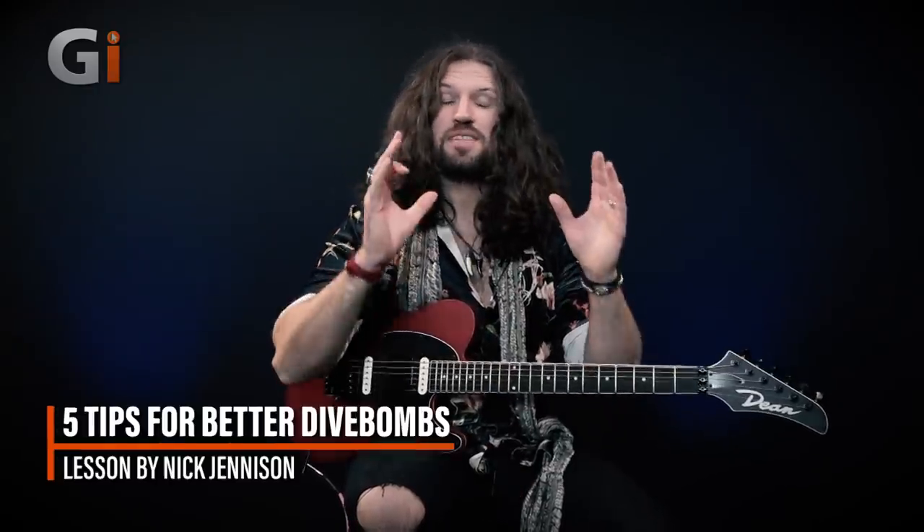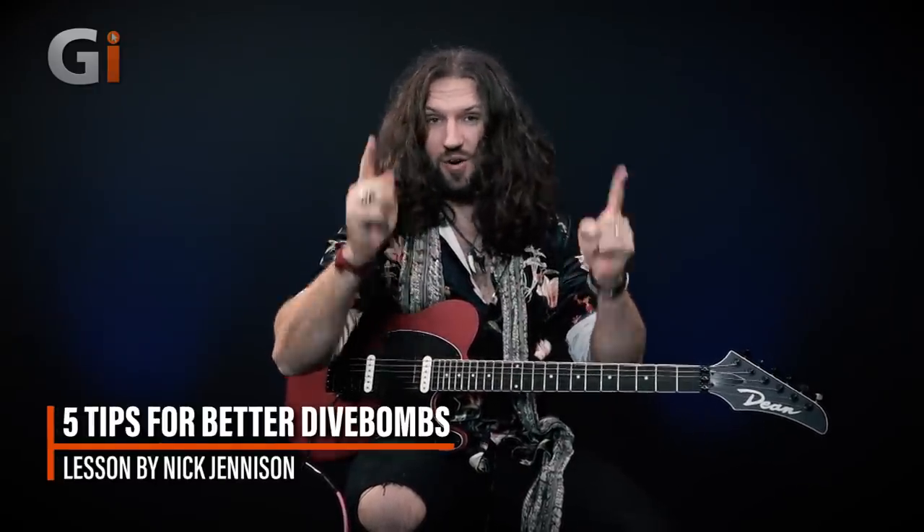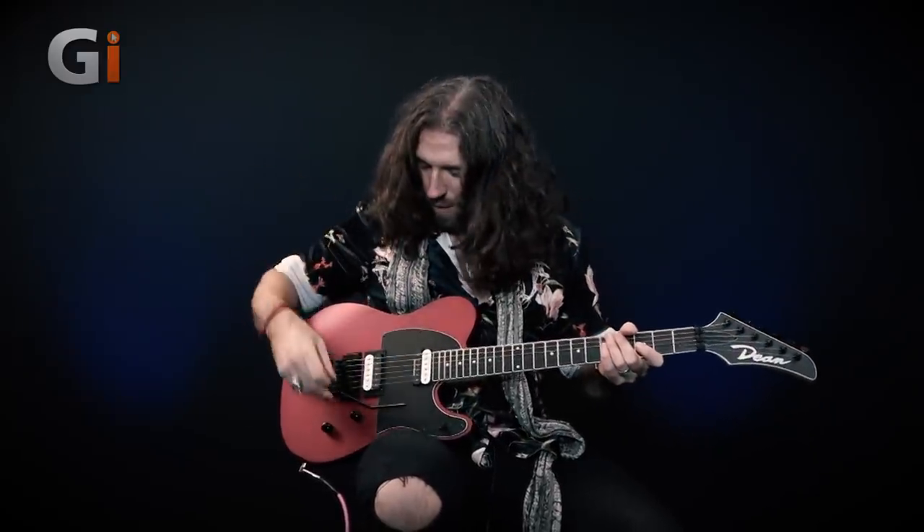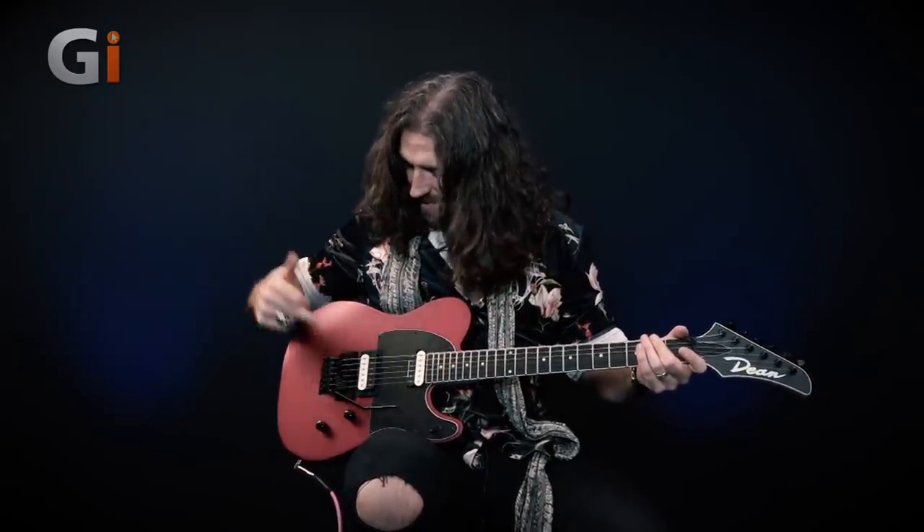Hi guys, my name is Nick Jenison. Welcome to this lesson on the subject of tremolo arm or whammy bar abuse. Today we are discussing how to get all sorts of weird and outlandish sounds from your tremolo arm or whammy bar, whatever you decide to call it. We are using this beautiful Dean Nash Vegas because it has a fantastic legit Floyd Rose, which is going to stay in tune and give us the capacity to wrangle all sorts of strange alien noises out of our guitar.